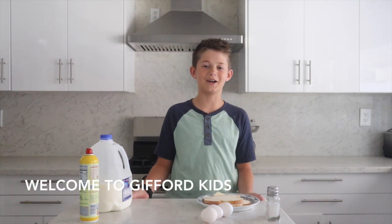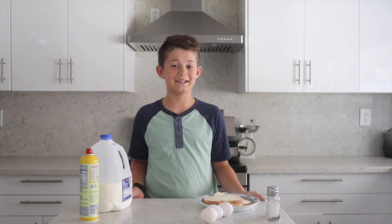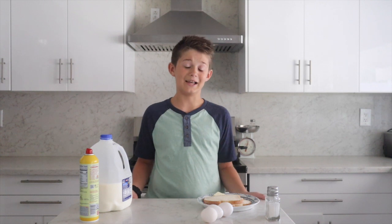My name is Hudson from GiffordKids.com and today we're going to make an egg sandwich like you've never seen it before. I'm 11 years old and so if I can do it, I bet you can do it too. I saw this on the Food Network and it was pretty cool.